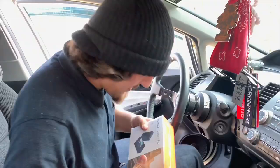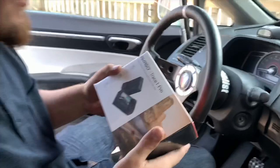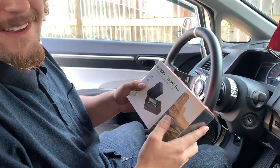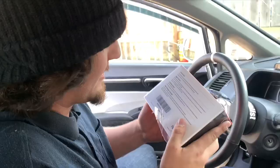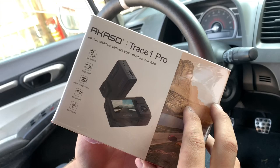I just put a radar detector in my car, and now we're gonna install the Acaso Trace One Pro dash cam. They reached out to us and wanted to send us one of these, so Devin's gonna put it in his car and we're gonna see how well they work.